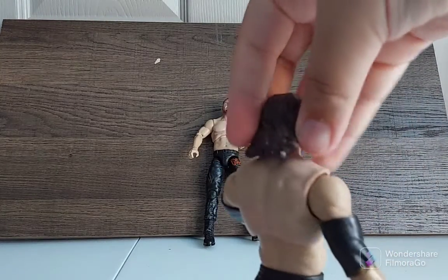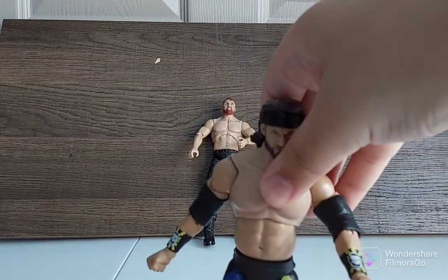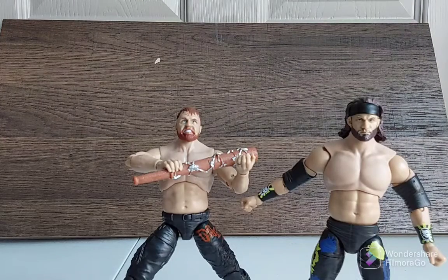I can't complain about this figure — it's just fantastic and amazing. That's been the end of the review: John Moxley and Trent from AEW Unrivaled Series 8. Hope you guys enjoyed this video — comment below, subscribe, like, do all those things to support my channel. Let me know if you want more figure reviews because weekly purchases are coming up soon, so stay tuned.